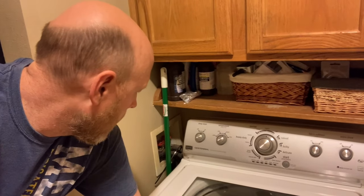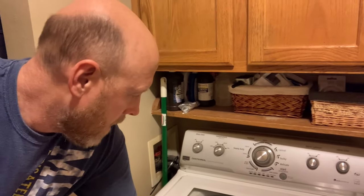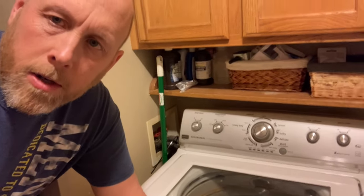My Maytag Centennial commercial technology washing machine — which I love, we've had about eight or nine years and paid $500 for back then — is now squeaking, squealing, and grinding. So I'm trying to figure out what to do, and I couldn't take the agitator off, so I figured out a trick on how to do that.